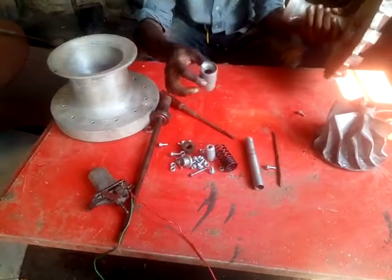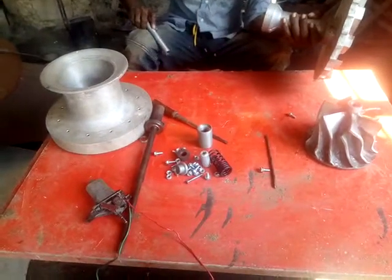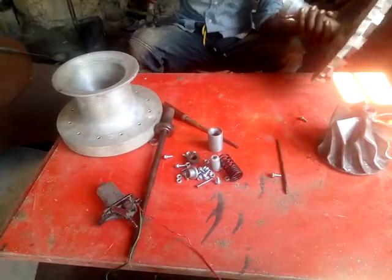Mamoja ya vifaa muhima sana — one of the very important components of our jet engine. Kilakitu kimefanyika hapa hapa bongo — everything is made right here in Tanzania.